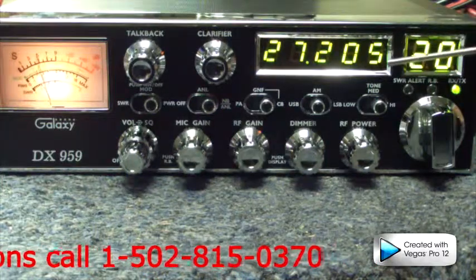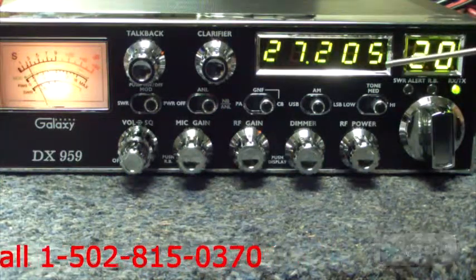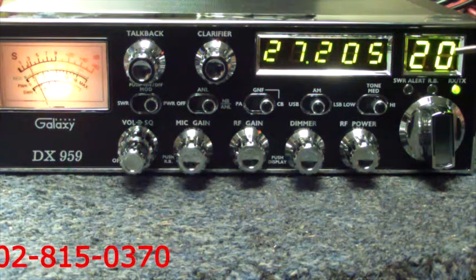I also want you to understand the nice clear frequency counter and channel display. Again, easy to read.